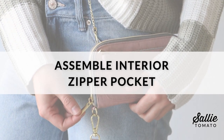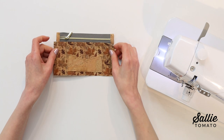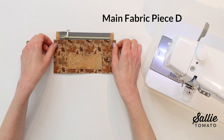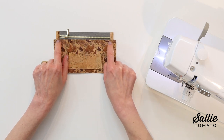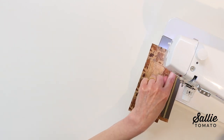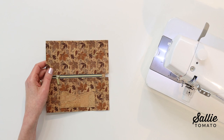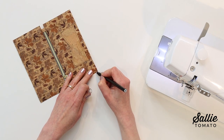Now assemble the interior zipper pocket — this is where I caught my mistake. You need to use the number 3 zipper for the interior pocket. With right sides up, center the long top edge of your piece D over the lower half of the remaining zipper, with about one-eighth inch of the zipper tape visible between the coil and piece D. Secure with basting tape and top stitch an eighth inch from the piece D top edge using a zipper or narrow foot. Repeat to attach the remaining piece D to the opposite half of the zipper tape. Then mark in from each outer corner of the pocket unit and draw an angled line connecting the adjacent marks, cutting off that small corner.